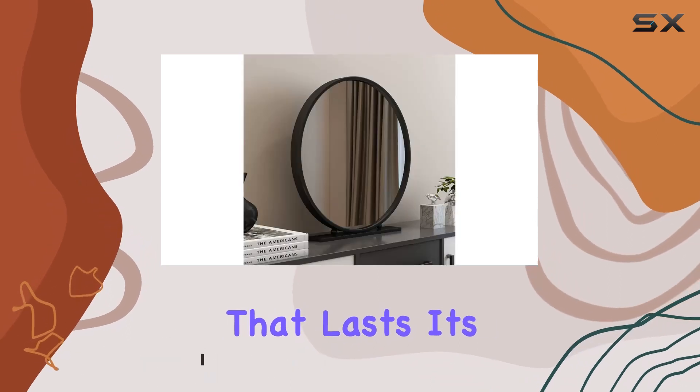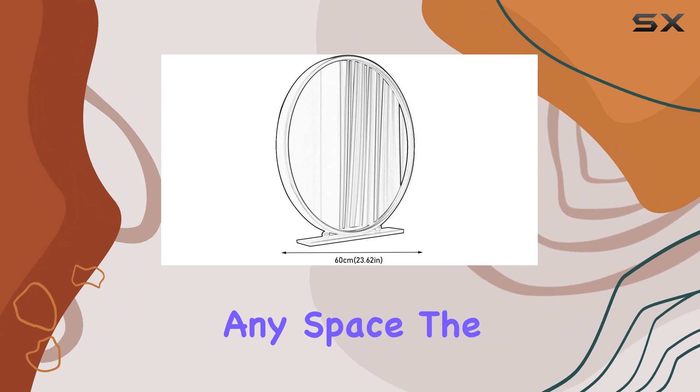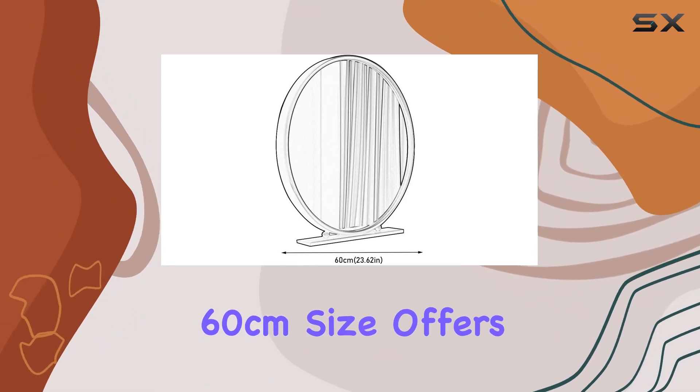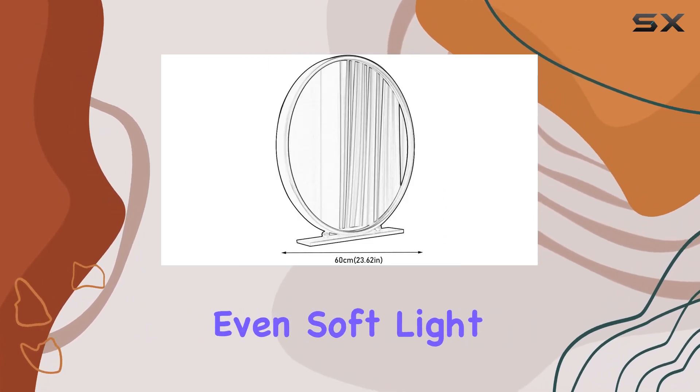Its strong corrosion resistance makes it a durable addition to any space. The 60 centimeter size offers ample reflection space, perfect for mastering makeup details or grooming tasks. The high definition mirror provides even, soft light ideal for various activities.